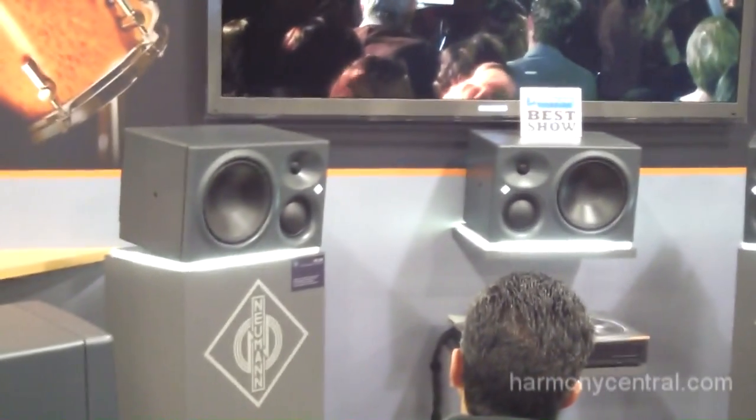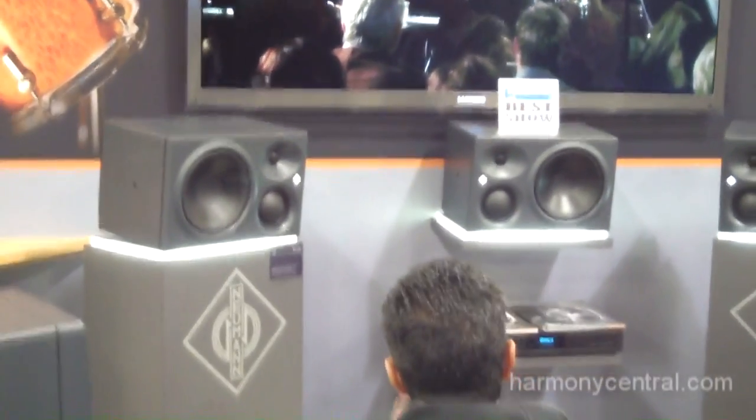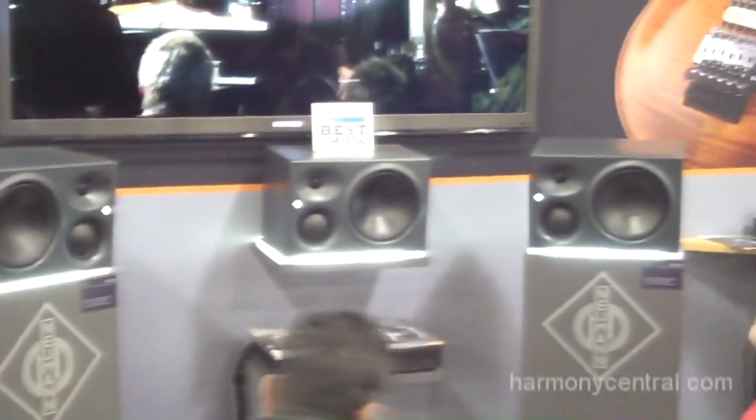The KH310s are derived from the old Klein and Hummel O300s, but have been redesigned with some important new features which give it up to 7 dB more output gain.